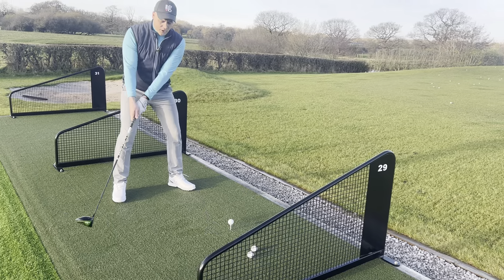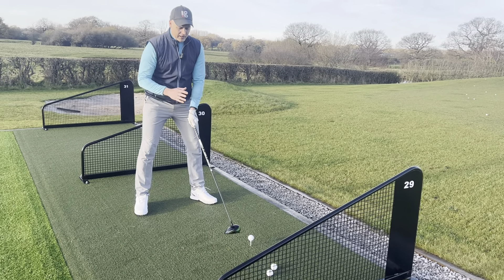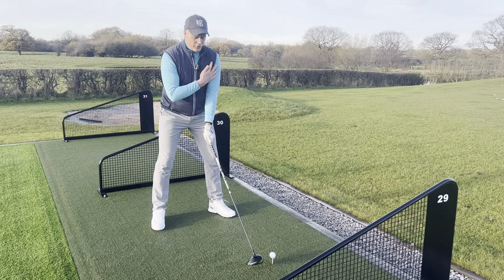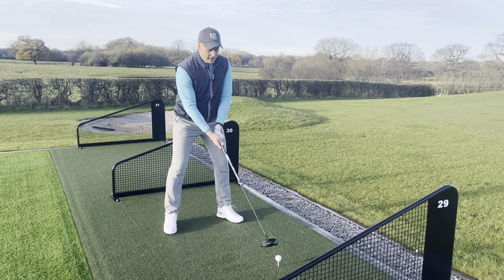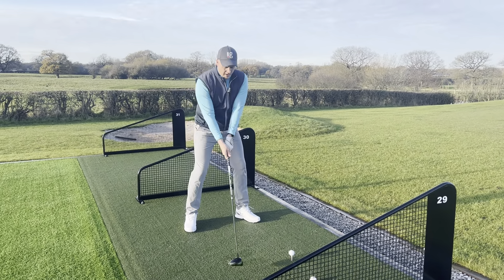So a good tip is to hover the club off the ground. Personally with a driver in the winter months, I love to keep my hands nice and relaxed and feel like I'm controlling that takeaway with my upper body, putting arms and body together to create maximum width on the driver.